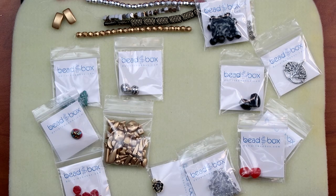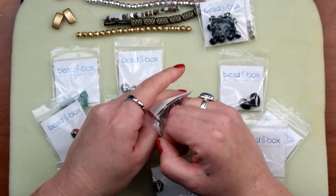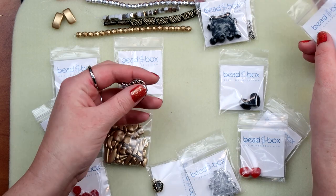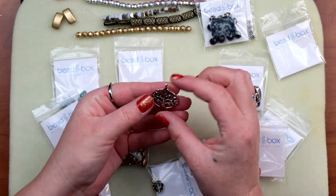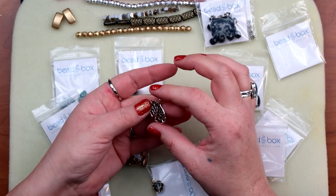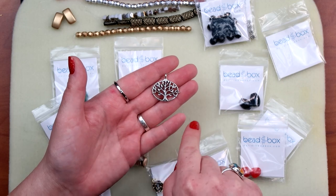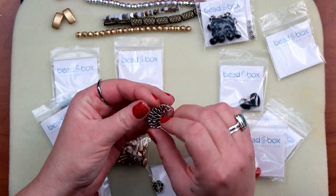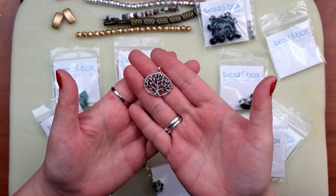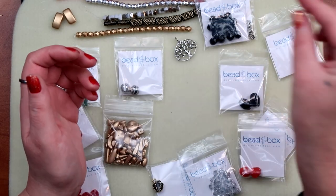A twenty-two by twenty-seven millimeter pewter tree of life charm in antique silver — I was really interested in this when I opened the box. It's very cute. Oh, it's double-sided — I quite enjoy that. It's not completely round, more of an oval. It's not super heavy but it is double-sided and has some nice detail to it. I really like it — very cute, I dig it.